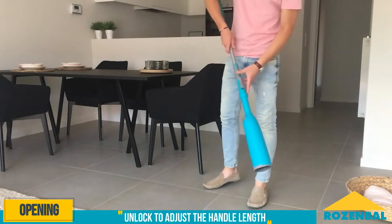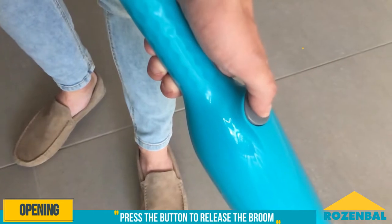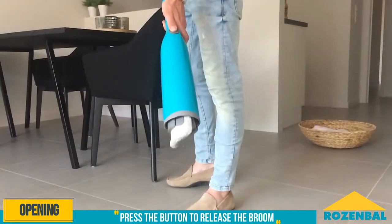Unlock the handle and adjust it to the right length for use. Lock to secure the handle. Just press the button and the mop opens. What could be easier?